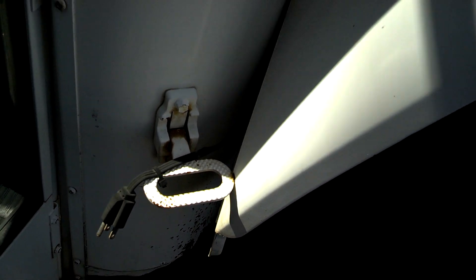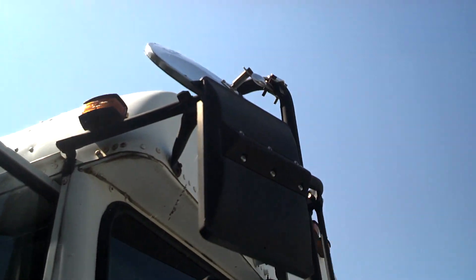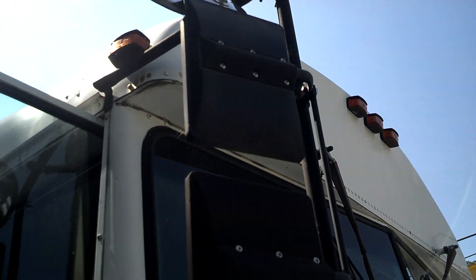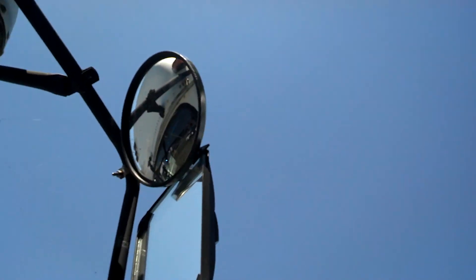I'd assume that's the cord for the block heater. It's got crossover mirrors with that little round one on top — I'd like to have that on my MVP. They're solid, they look good and they're not broken.